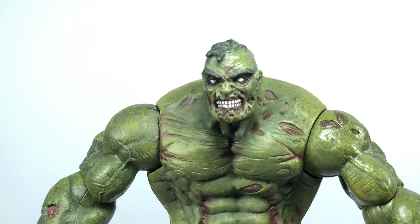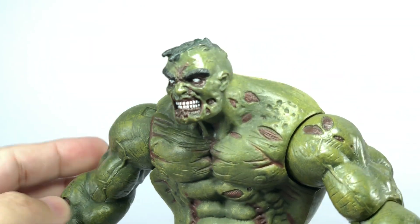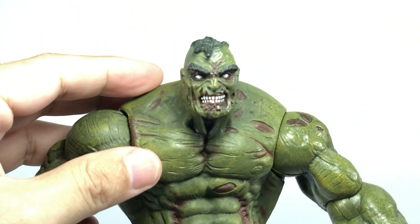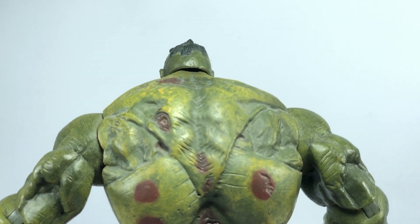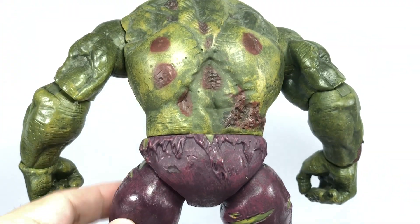I like what Marvel Select has done with this figure. They've really sculpted all those zombie scars — how he's been eaten through and all that. The head sculpt looks absolutely fantastic. Even the color — it's not one shade of green. There's a ton of yellows and greens and reds here and there. I love that they've done that.